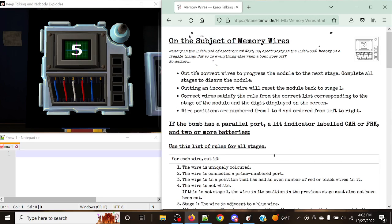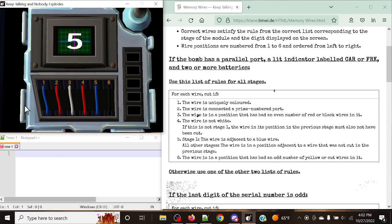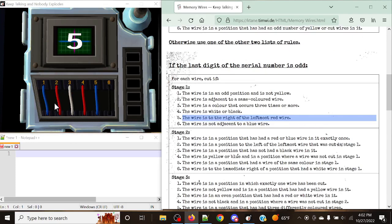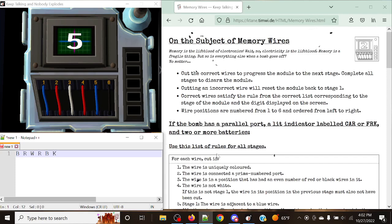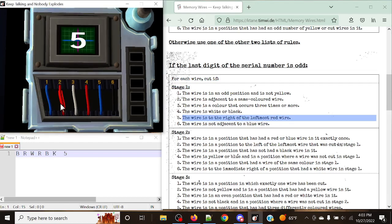Since this is a memory module, we're going to need to note things down — specifically the wires present on the module and the ones we cut. We've got blue, red, white, red, blue, and black. For the display being five in stage one, the rule is: cut the wire to the right of the leftmost red wire. The leftmost red wire is in position two, so we can cut positions three, four, five, and six.